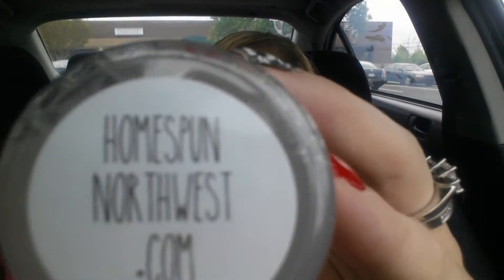Next up, we have another little gifty. Feels like a bottle of some sort. Lavender Eye Makeup Remover from HomespunNorthwest.com. There's the name there, and just a simple old label. Nothing too fancy. I like that they didn't waste a lot of money on fancy packaging. Maybe the product's really great because of it. We shall see.